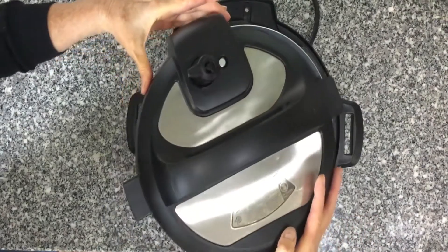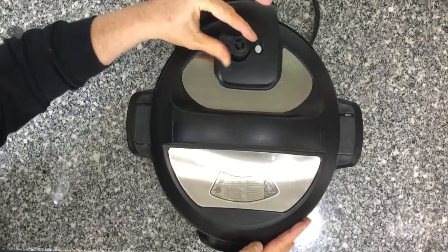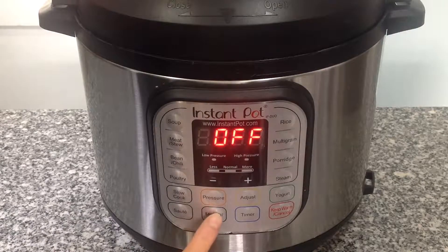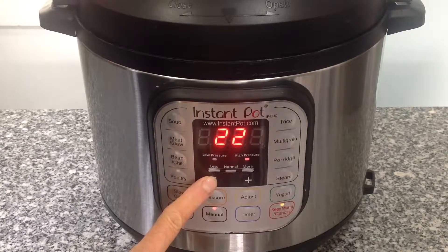Replace the lid of the Instant Pot and set the pressure valve to pressure. Set the Instant Pot to manual, high pressure, for 20 minutes, and plan to let it release naturally.